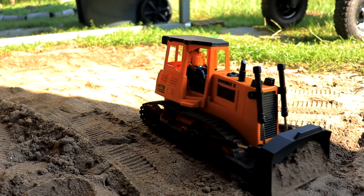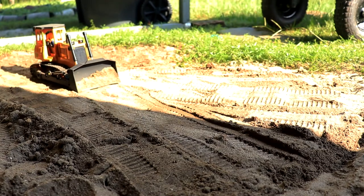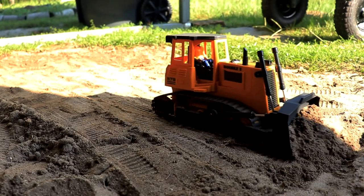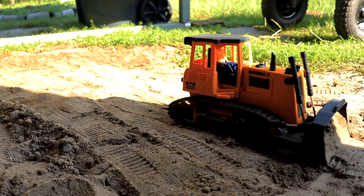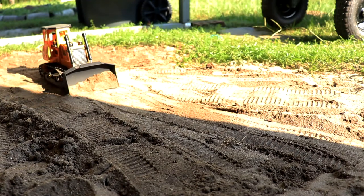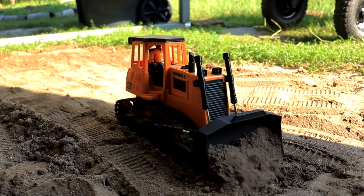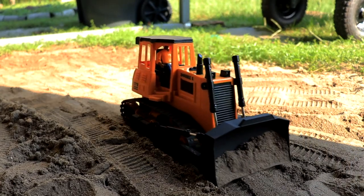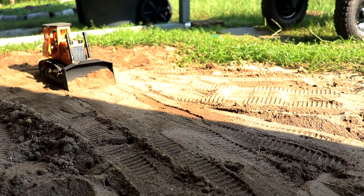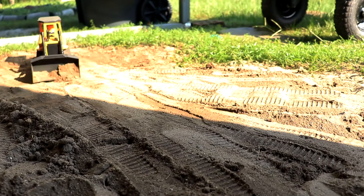Somebody also asked if I got into construction vehicles because of Medic from RC Adventures — no, not whatsoever. I actually forgot all about Medic's videos until I started getting back into the construction stuff, and I was like, yeah, I remember he did stuff like this. I'm not copying him at all, I'm not doing any gold rush stuff. I'm doing this because I really like it — it's a lot of fun.